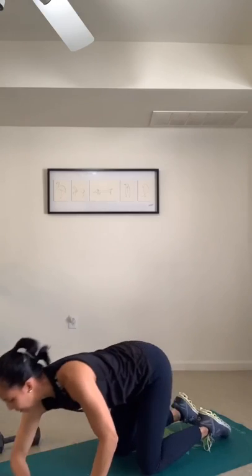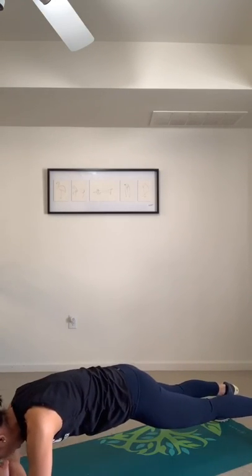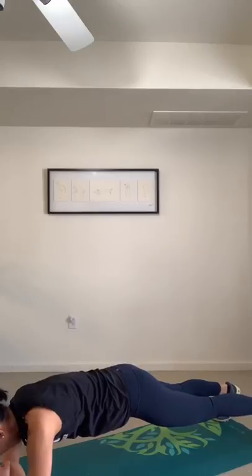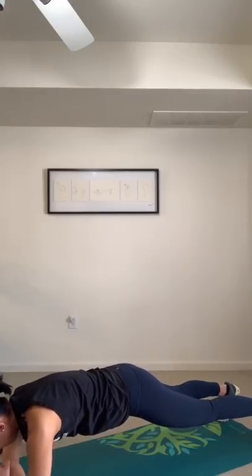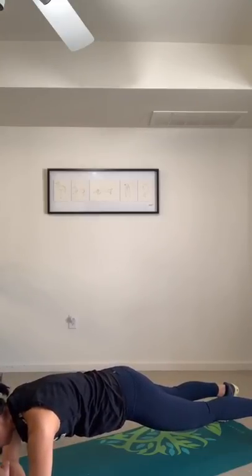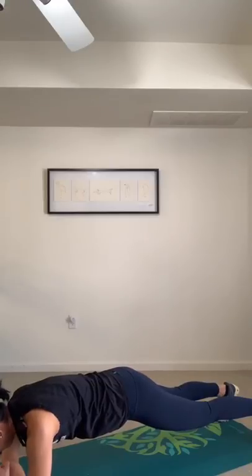Your next move: hold in plank for 40 seconds. Hover position, knees or toes. Drop your hips — you don't want the hips up high. Drop it down so your core is ignited. Press down the mat through the forearms, activating your shoulders and your triceps. Halfway — I am shaking throughout my body. The longest ten seconds ever.